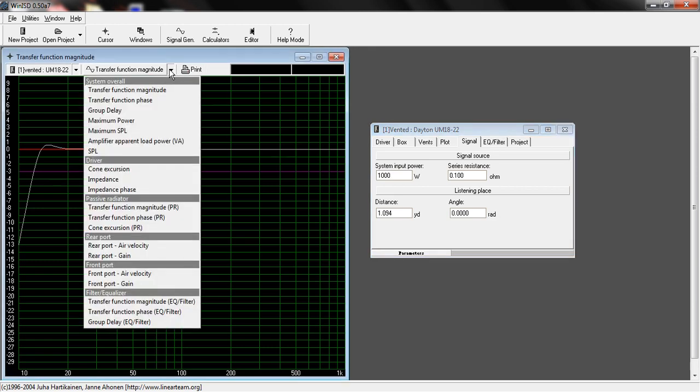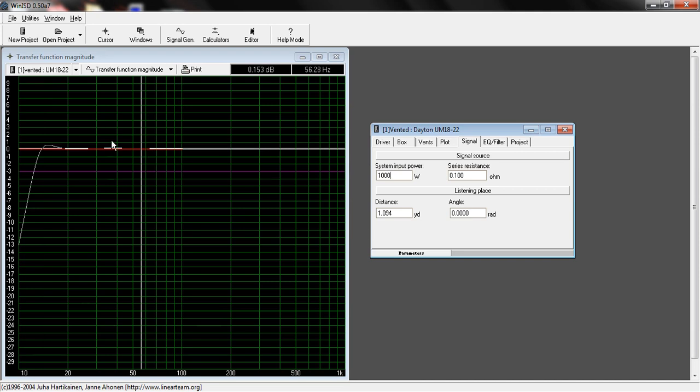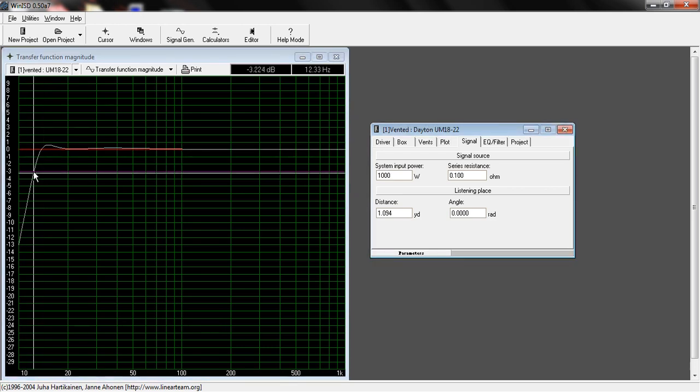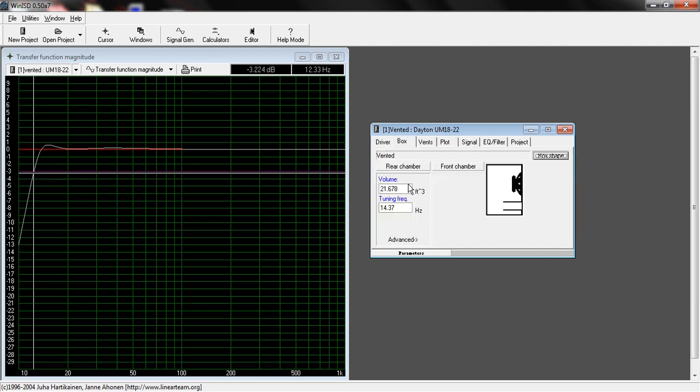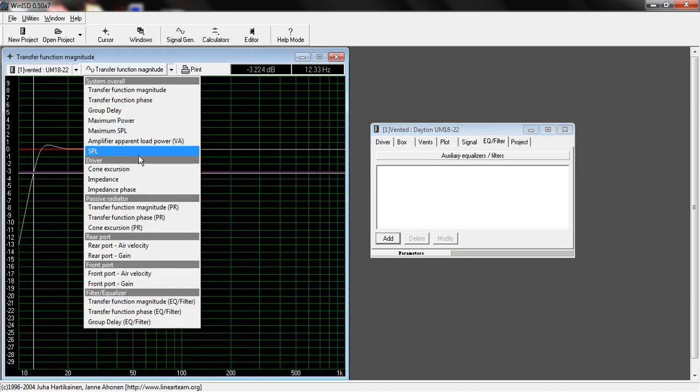We're going to go up to the top, and we're typically on the Transfer Function Magnitude stage to see where our response is. Right now it looks like F3 is at about 12 hertz and our box is tuned to about 14 hertz.